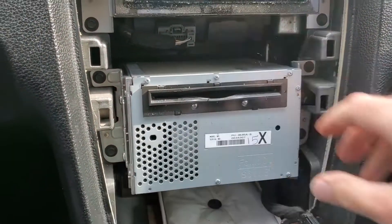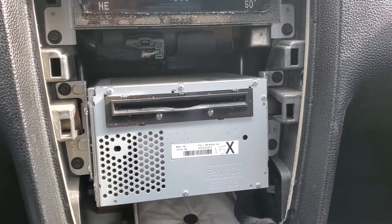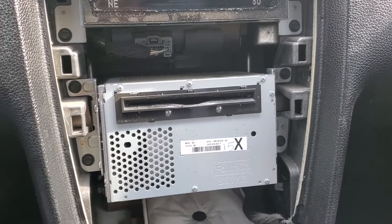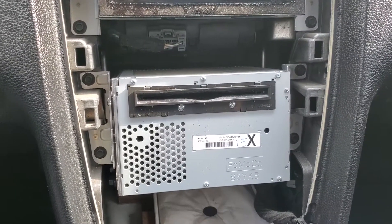This is the unit we're after. It looks like four 7mm screws, and I believe there's two connectors and an antenna back there. I'm going to go ahead and get these screws removed.